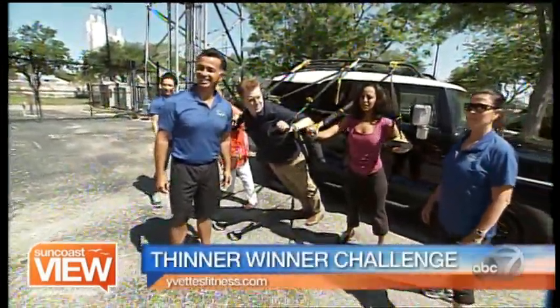For more information, go to YvettesFitness.com and you'll get the latest on the Thinner Winner Challenge. Thank you for bringing your trainers — you guys have earned a great trip to the kitchen coming up in just a few minutes. A glass of wine, please!